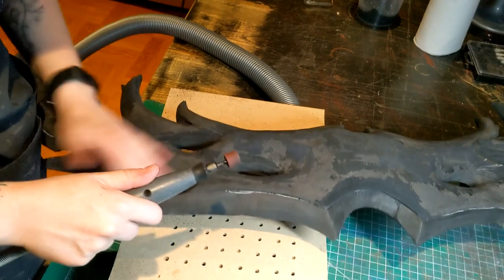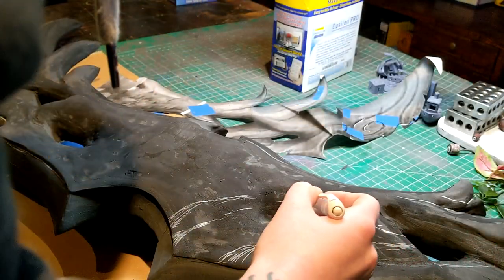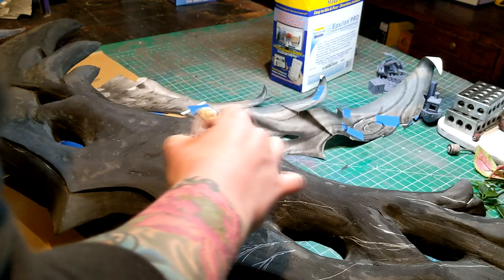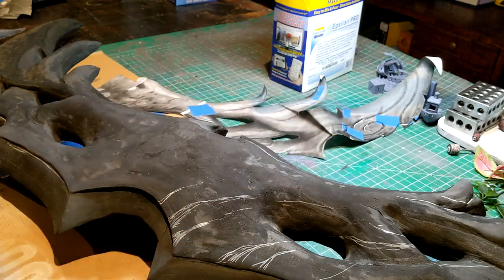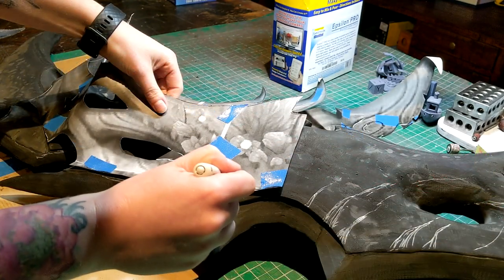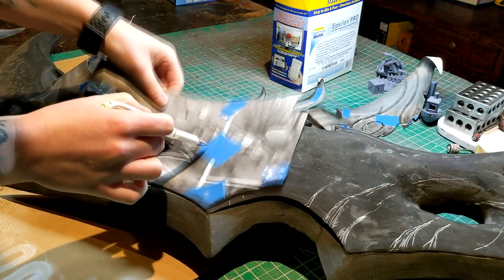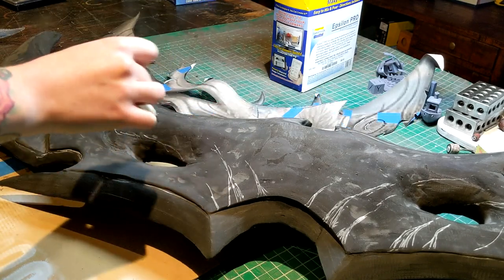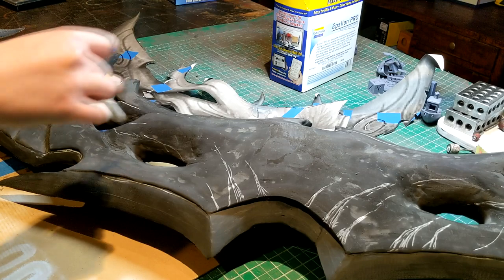I then took my white gel pen and started drawing on the details — all the cracks and lines to make it look a bit more organic. I find adding these lines really stops me from going overboard when I get carried away dremeling in those details.